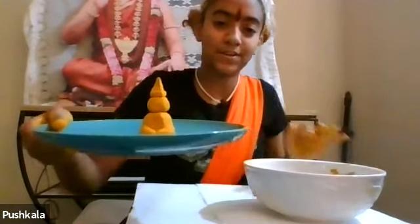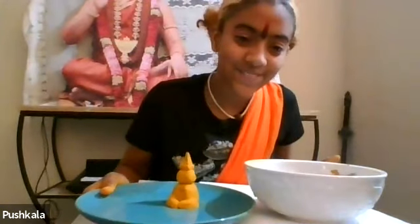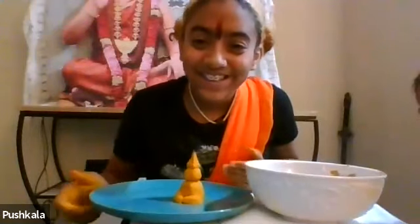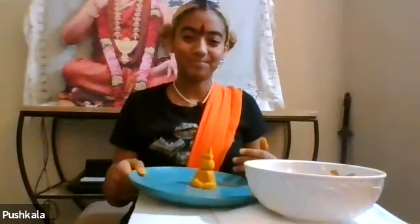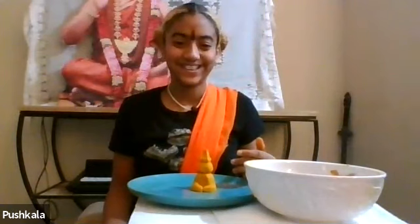If anybody wants to hold up their progress so far, please hold up your plate. Beautiful! Beautiful! I love it. Wow, beautiful, Sheri! So cute. Oh my yogatas - beautiful. Very nice, all of you. Ganesha looks very happy, very nice.